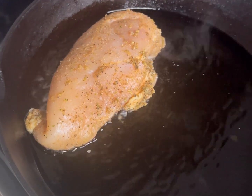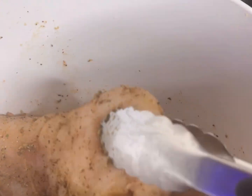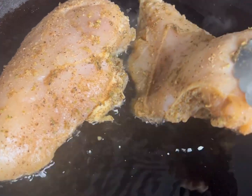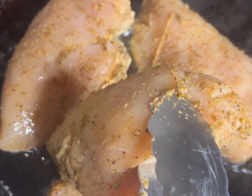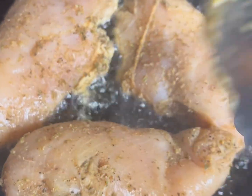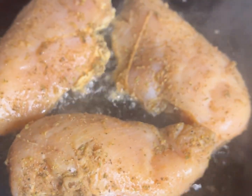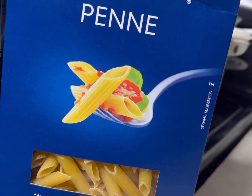Get yourself a cast iron skillet and either some canola or peanut oil — I'm using canola oil. Get some tongs, turn that on medium-high heat, and get those big chicken breasts into that cast iron skillet. If you put them in there and they're not sizzling like this, it's just not hot enough. You can fit about three at a time — you definitely don't want to overcrowd your pan.